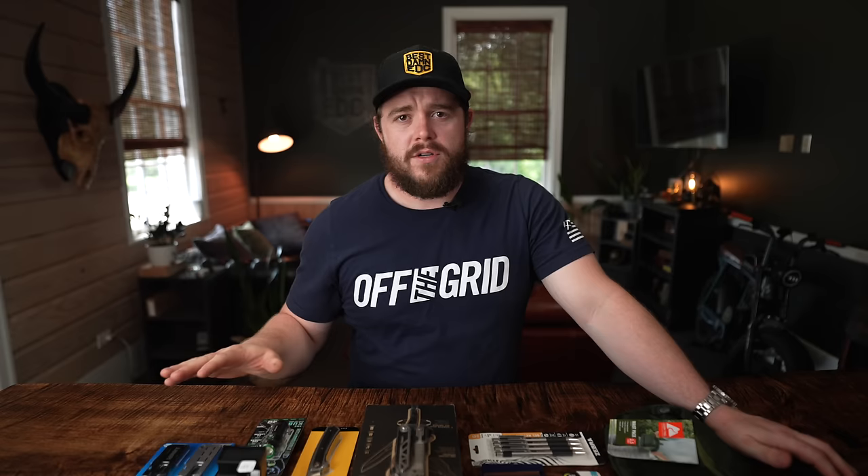What is the best EDC that you can put together at Walmart? That's a question I haven't tried to answer in a very long time, probably three to four years, and I imagine a lot of stuff has changed at Walmart. So we went to Walmart earlier today and picked out the best gear we could find for all different parts of our carry. This is what we found.